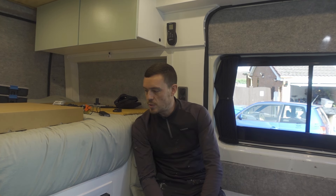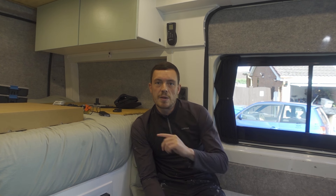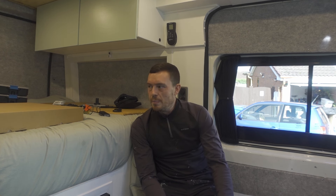By all means that doesn't mean things haven't progressed along with the van. There have been a number of things I've done since the last video when I did the electrical setup. I'll show you those things in a minute — I didn't really make videos for them because there wasn't too much to show.